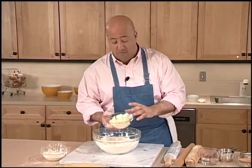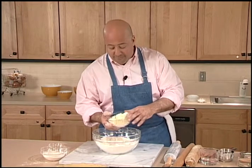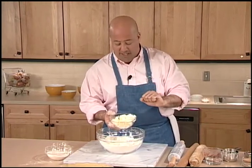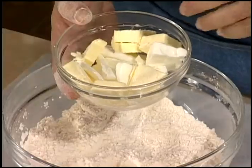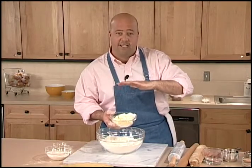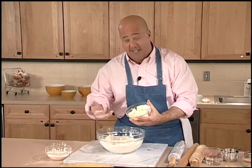The butter is for flavor and promoting browning, and the shortening because it has 10% air in it, which makes nice flaky layers between my pastry. Additionally, the shortening melts at a higher temperature, and that's why it's able to leave those nice flaky tender deposits behind as the crust cooks.